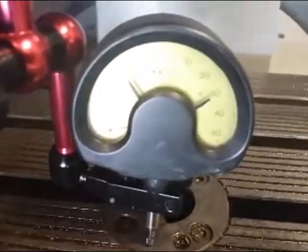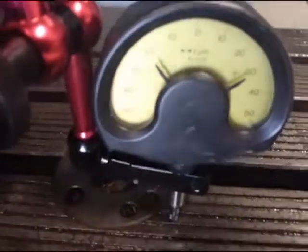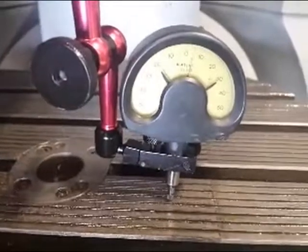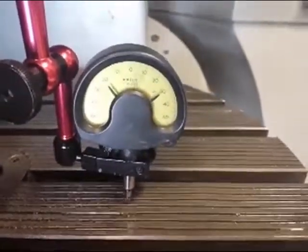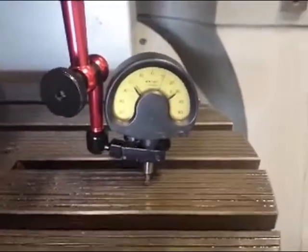Right here, over with the X-axis — over the table. So again, a 40 millionth indicator here. We go slowly. Control — do the work right now in X direction here. As you can see that.